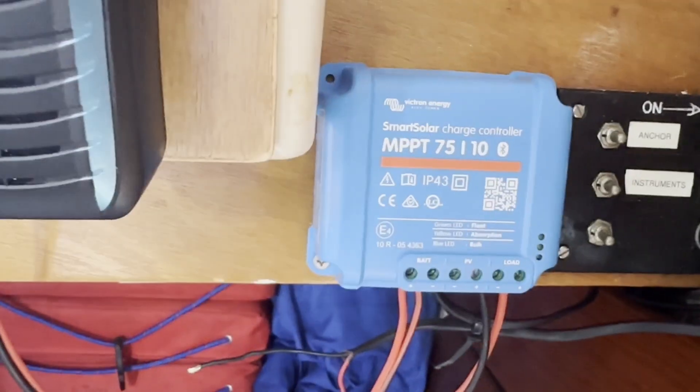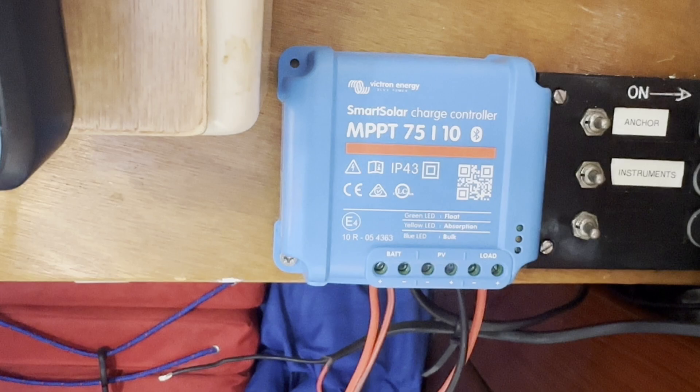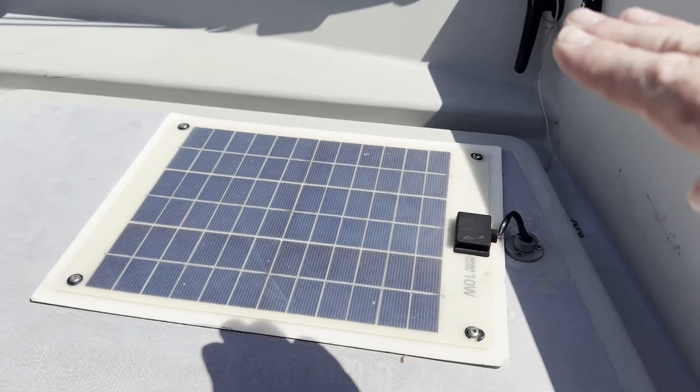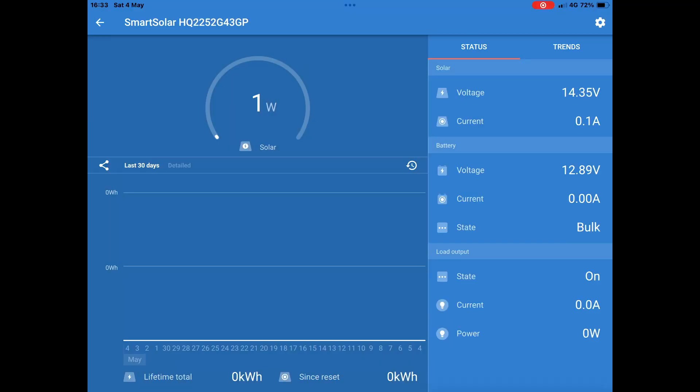After wiring the load into the distribution switch panel I can now wire up the solar panel and see what it's doing. Back to the app, and hey — we've got some power coming out of the solar panel. Nominally it's 10 watts and we're getting well, 1 here but going up to 4, 5 watts.